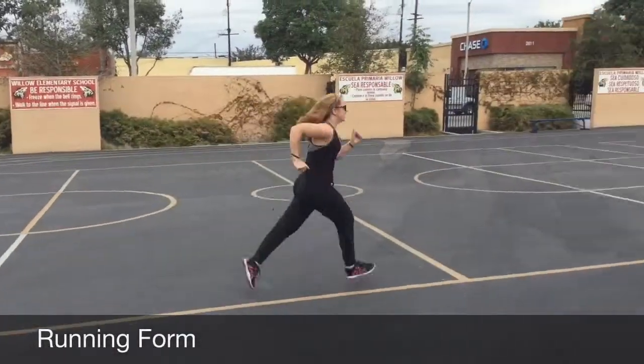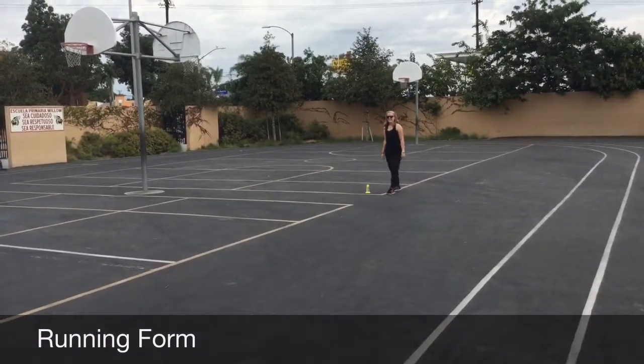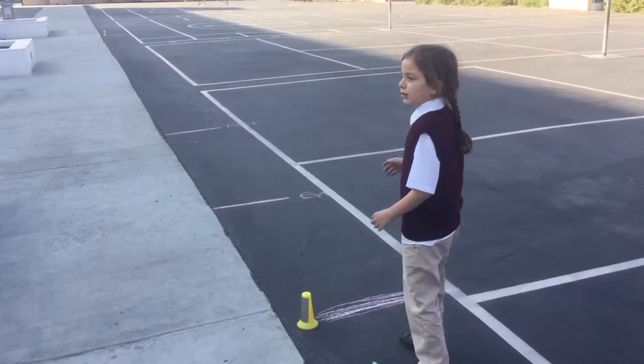Running. The objective is for the student to run 20 yards as fast as they can. The form of their running pattern should be observed and recorded in accordance with the score sheet.